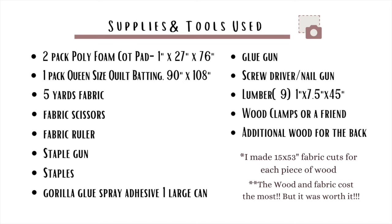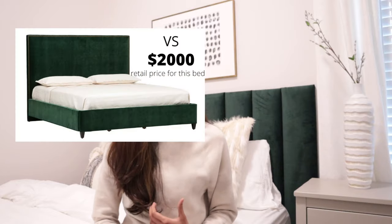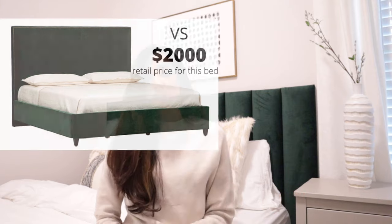In this video I will be showing you how I built this beautiful headboard right behind me. As always, I will leave all the products that I use in this video in the description box below, including the measurements, and I will put the list on the next screen as well so you guys can screenshot. This entire DIY cost me $165 — that does not include any tools since I already owned them. So if you want to see how I did it, keep on watching.